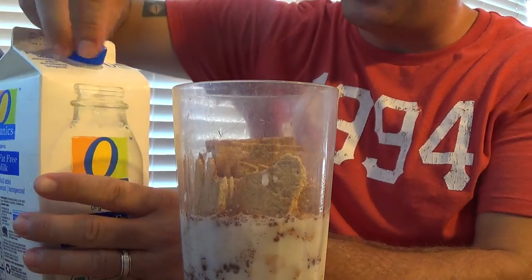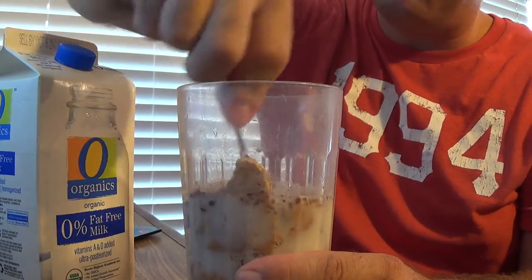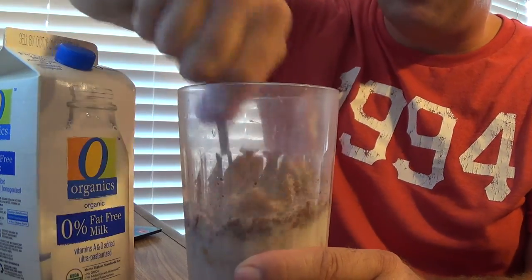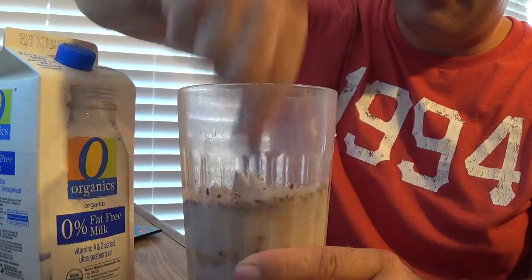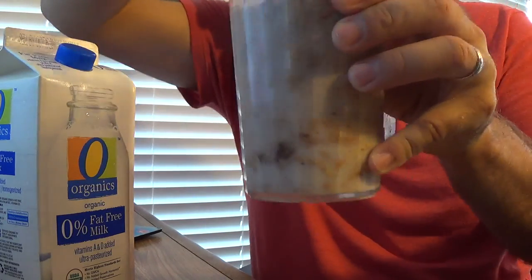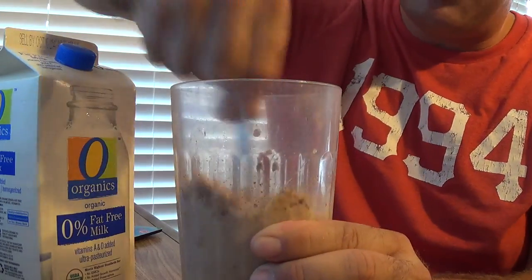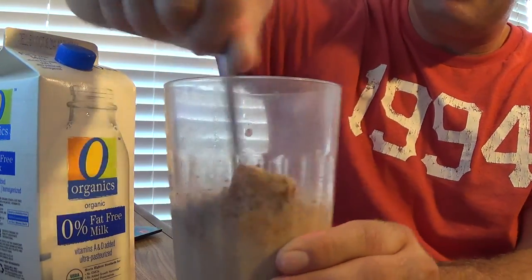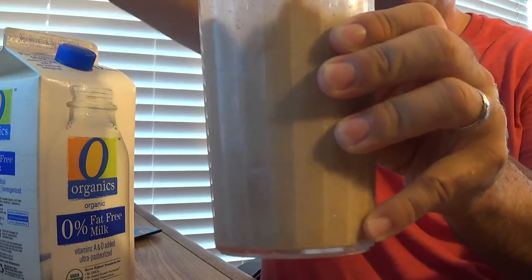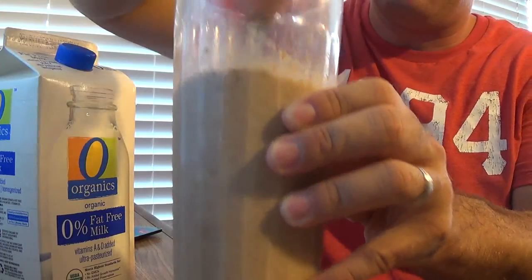Basically like a graham cracker smoothie. I think this would be really good also if you did this with ice cream and put it in a blender — I never did that before but I think that would be really good. And it just gets all mushy, just keep on stirring it.